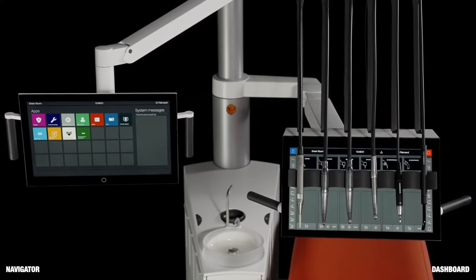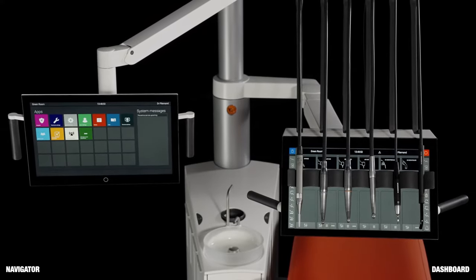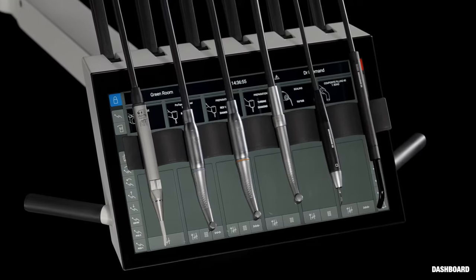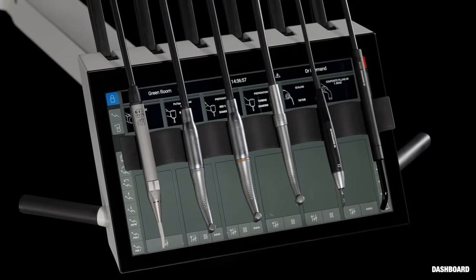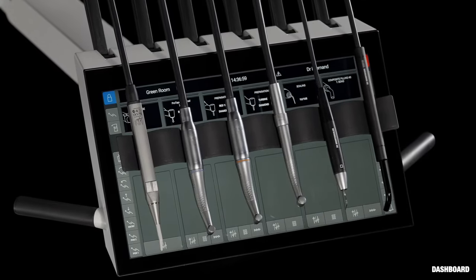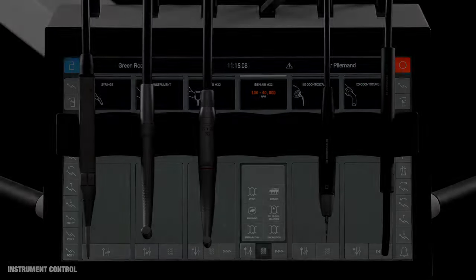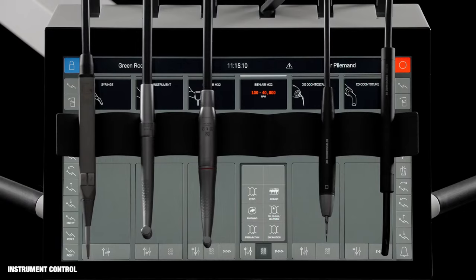ExoFlow is a digital dental treatment solution based on new technology not seen before in dentistry. One such example is the dashboard, a touch-activated graphical user interface integrated into the instrument bridge. Buttons on each side of the dashboard make it easy and intuitive to control all functions. Each instrument has a control window for setting up the instrument and a display for monitoring data.